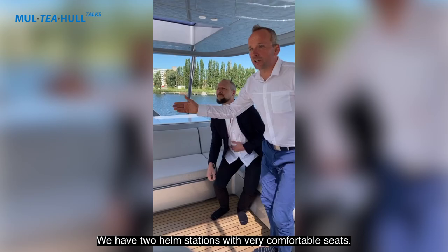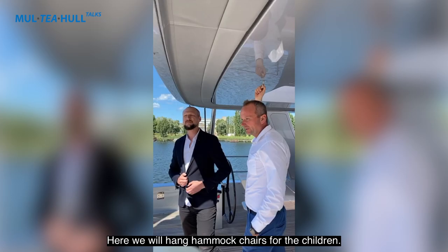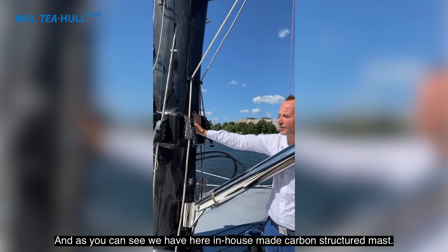Of course we have an electrical grill, and we have two helm stations with very comfortable seats. Here we also have two swinging chairs for the children.